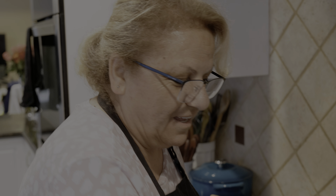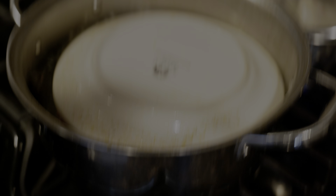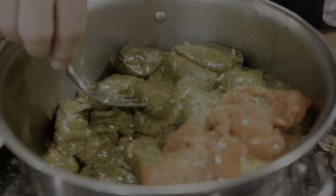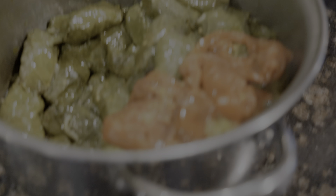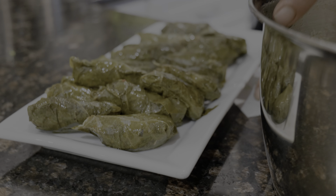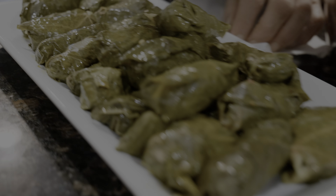It's been a little over an hour and as you can see, our dolma is done. It has a little juice left — I don't really want all the juice to be gone. And it's done.